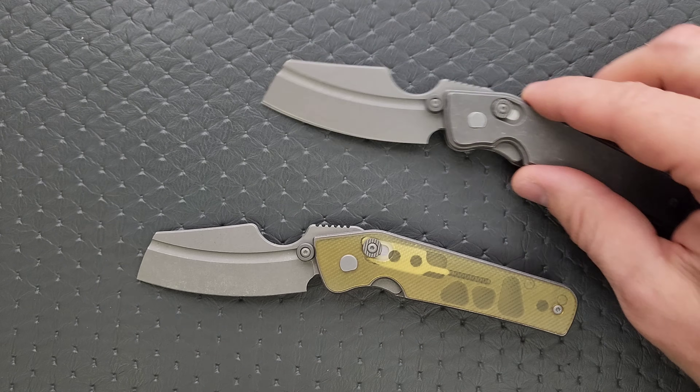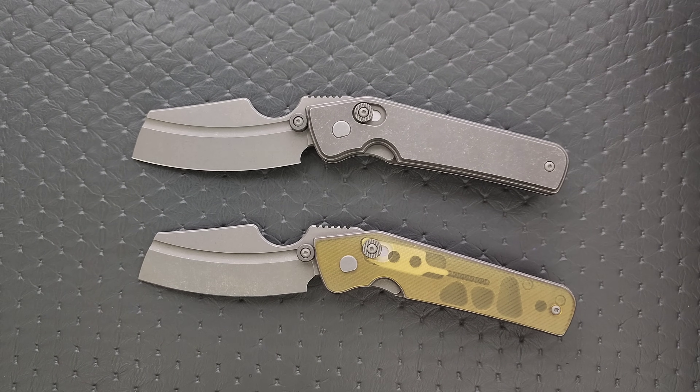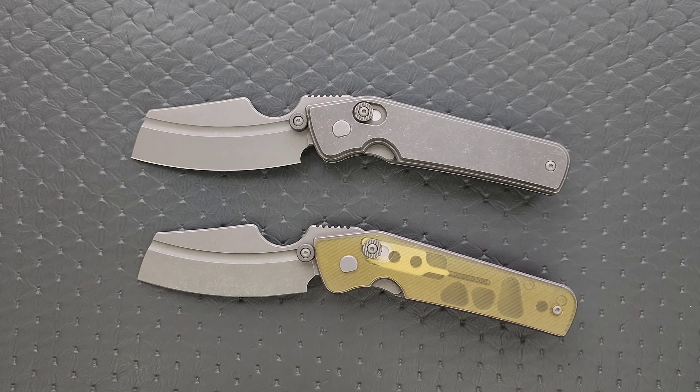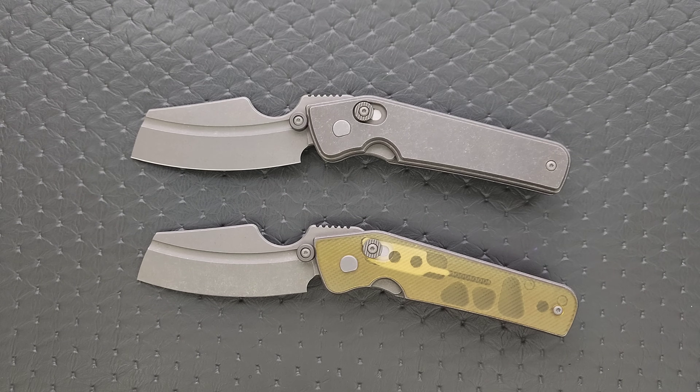I need everybody to know that this is considered a custom knife. These are a small batch and they are made in the United States. Do not expect this to be available in the same quantity as a typical Chinese production knife. It's going to be very expensive. Serge is doing these one at a time in his own personal shop, so he cannot stock thousands of these things. Don't go and harass anybody demanding they make more. Serge is going to make as many as he possibly can, and if more are available you'll find out by checking his website or following him on Instagram — Serge Panchenko or Serge Knives.